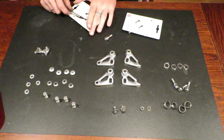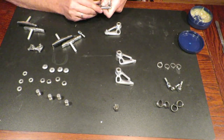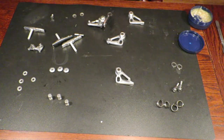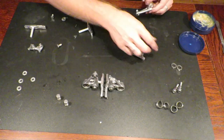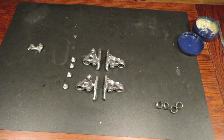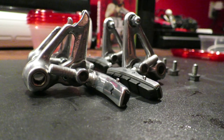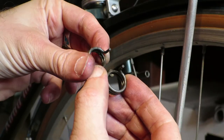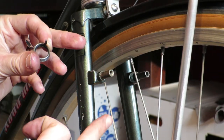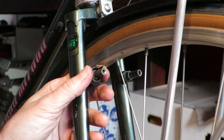Then I reassembled the brake arms with new brake pads. The original brake pads were wrong — they had screws and nuts at the end, so those weren't meant for cantilever brakes. I bought two pairs of new brake pads and used grease to prevent them from seizing onto the frame when installing. The springs are very tight and they are different, so be sure to use the right spring for the right mount.